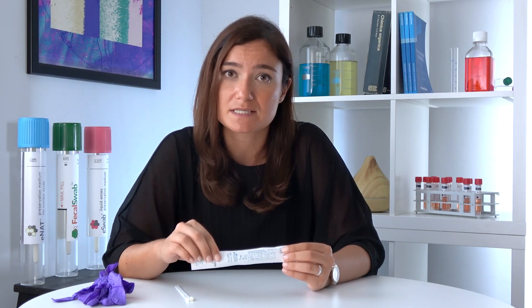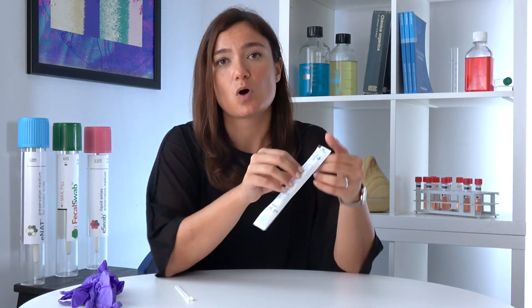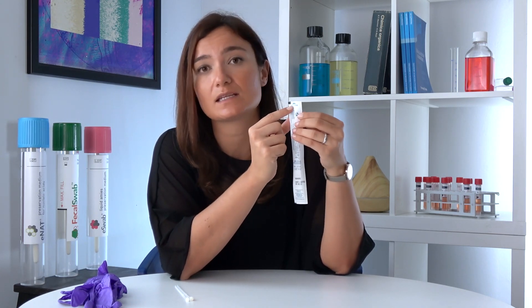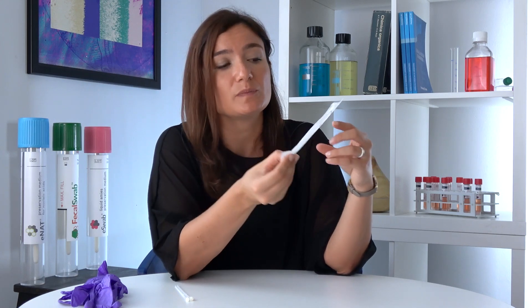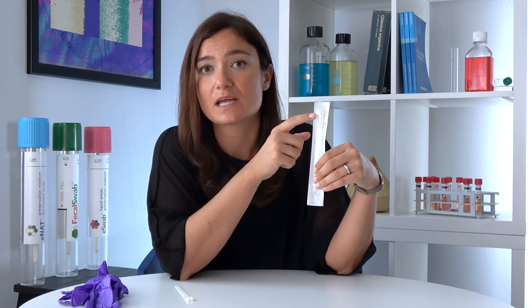Now let me explain how you can use our medical devices and swabs in a way that does not compromise their sterilization. Let's pretend for a second you're a healthcare professional about to perform a test using one of our swabs. First of all, it is important that you wash and disinfect your hands and wear single-use gloves. Once you're ready, you can handle the swab — make sure that you peel the external pouch from the correct side indicated by the arrow. This is important because if you peel it from the other side, you risk touching the tip of the swab and contaminating the final result of the diagnostic test.